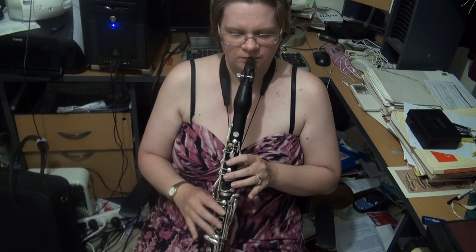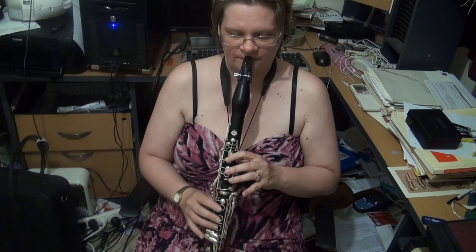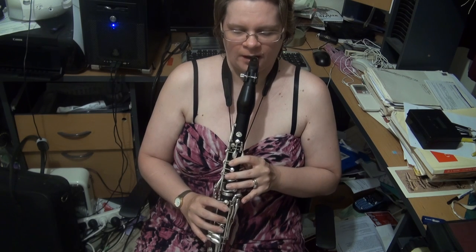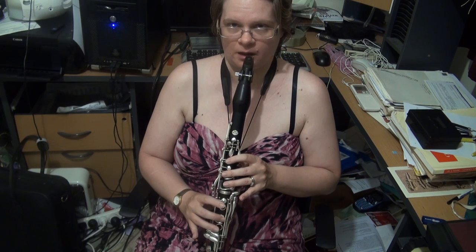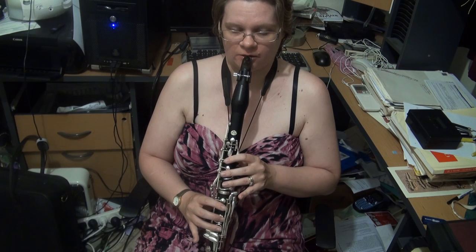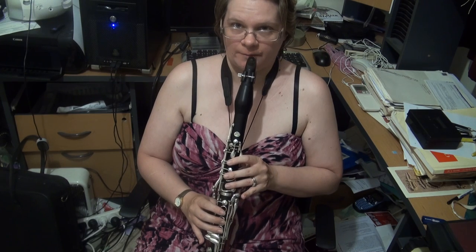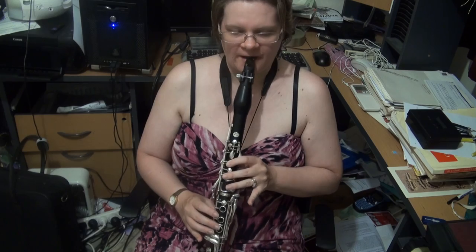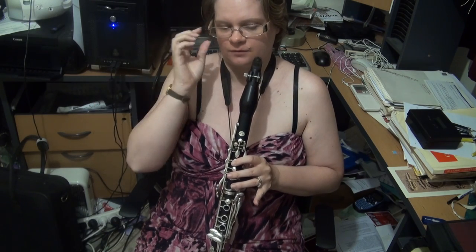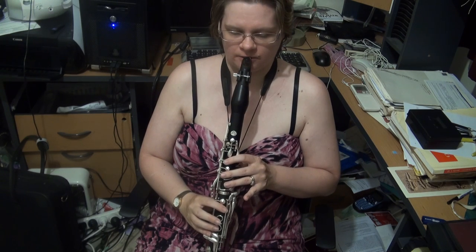In the D major arpeggio, you will want to roll between the F sharp and the A, and coordinate the D to the F sharp. Like the G to the B in the lower part of the clarinet, you're lifting an interesting combination of fingerings. Also coordinate between the F sharp and the A, and I recommend that you take this very slowly to get a good sound between the A and the D over that altissimo break.